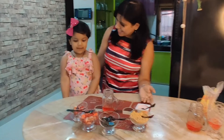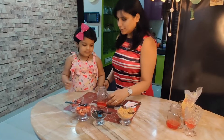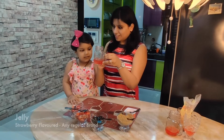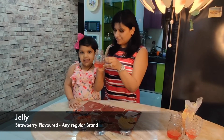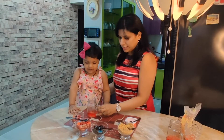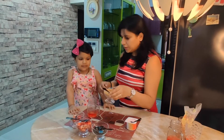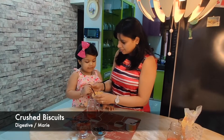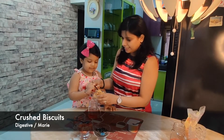Hello friends, welcome back to my channel Coco and Mom! Today we are going to make strawberry pudding. So we have set the strawberry jelly — yes, we have set the strawberry jelly. Now what we are going to add in is some fresh biscuits. Yes, let's add these in.